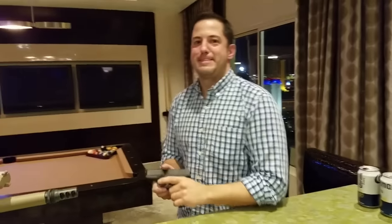Hi guys, I'm here with Dave Pavlik from Arsenal Democracy, and he's going to show us a few things that he's been working on. Dave, what do you got, buddy?